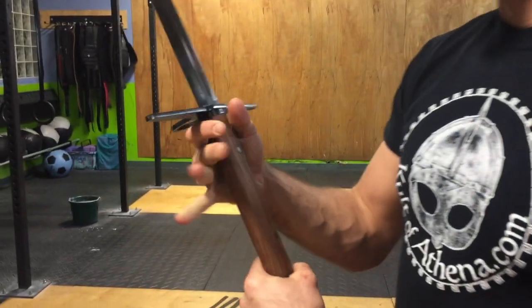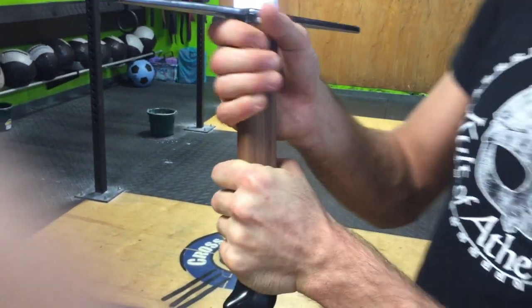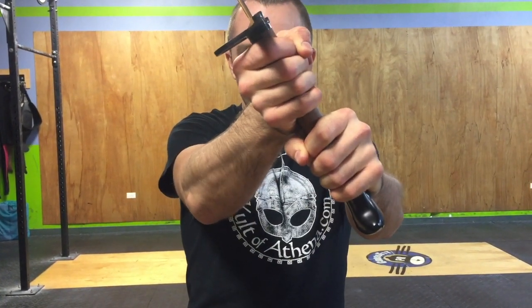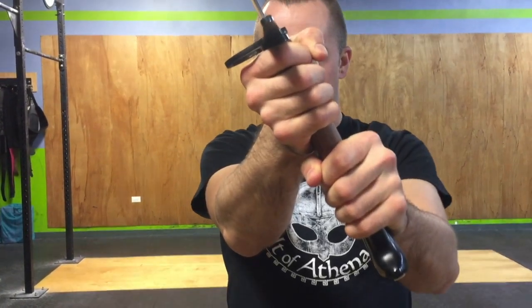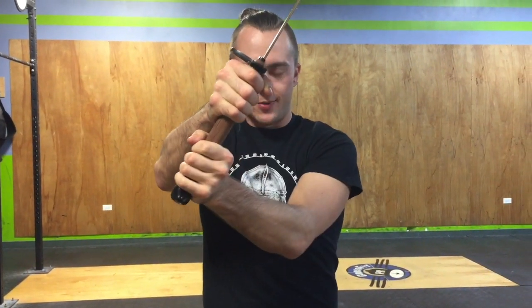I really like the handle. You'll notice it's not round — it's flat on both sides. That way the edge alignment is really proper; you don't have to worry about anything being off alignment or your wrists looking all funky. It keeps everything nice and in line — the cross guard and the blade catcher are all aligned.